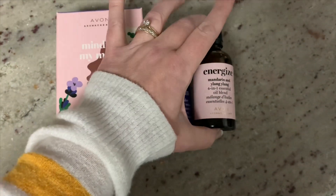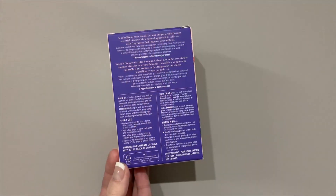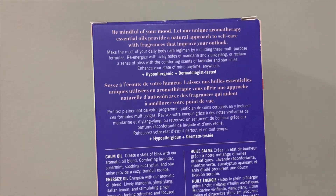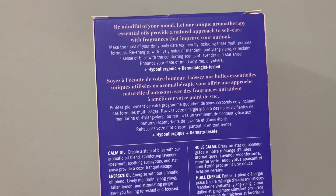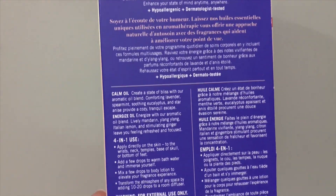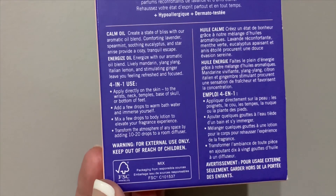Whether you're needing a little calm in your life or a little bit of energy, I hope you enjoy these unique blends. On the back of the box, you'll find the directions. There are four official uses for these essential oil blends, but I would love to introduce to you a few more uses.